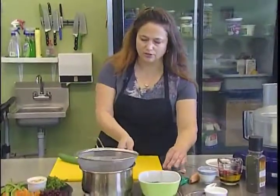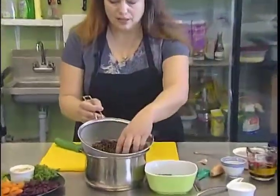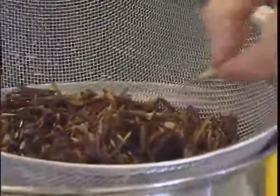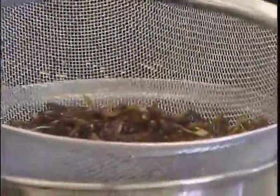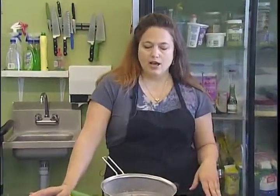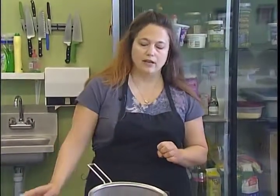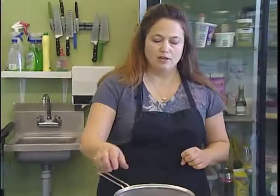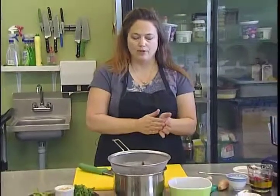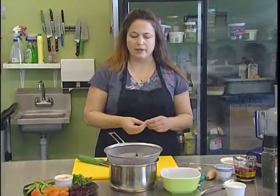Here's the cooked wild rice — it puffs up and opens up to reveal a white interior. It doesn't really cook like regular rice either; basically it just boils in water for about 40-45 minutes. For the salad we're going to rinse it in cold water and allow it to drain — we don't want it to be too wet. For a regular side dish you'd just leave it warm and make sure it's well-drained so it doesn't get gummy on the bottom.